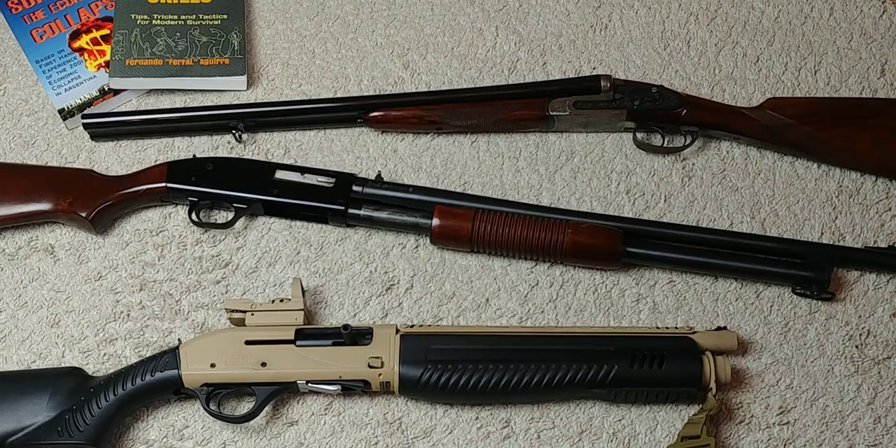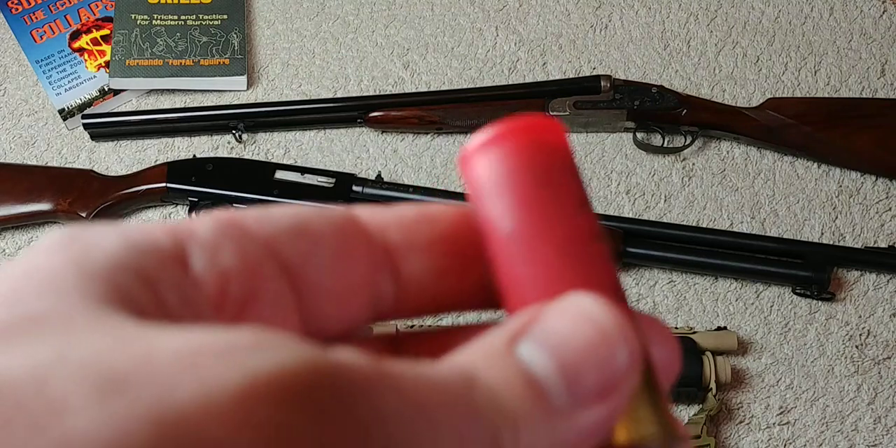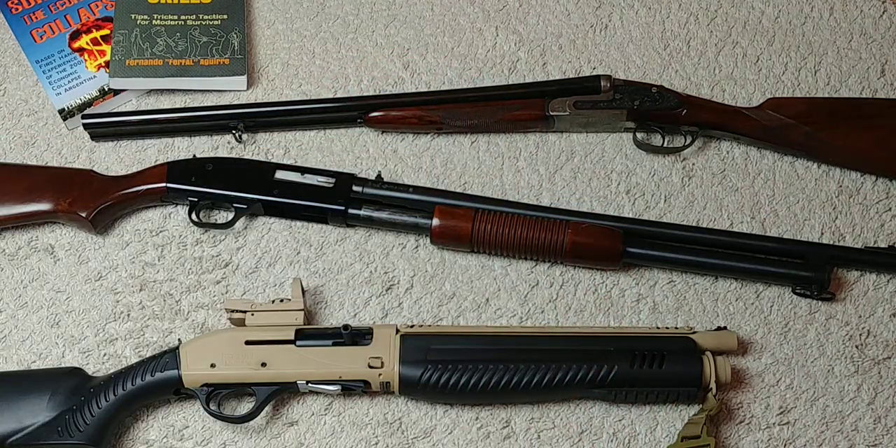Especially with ammo shortages and prices these days, people think, 'I'll just buy a box of 12-gauge shells and that'll be good enough.' And it usually tends to be, because these things are powerful — there's a lot of punch in these shells. Pretty much anything you're firing, especially at the very close ranges typical for home defense cases, is going to be somewhat effective.